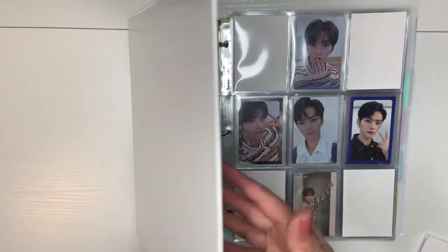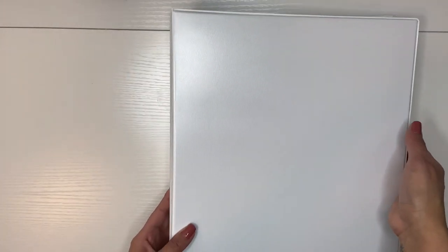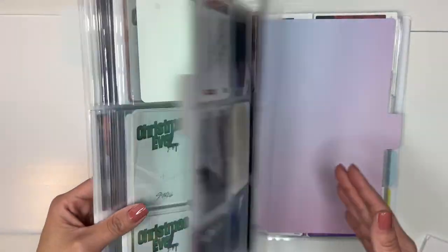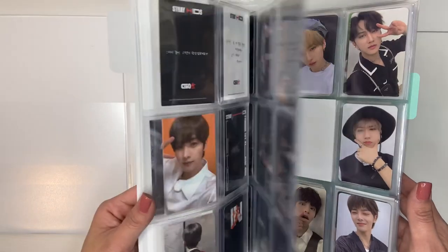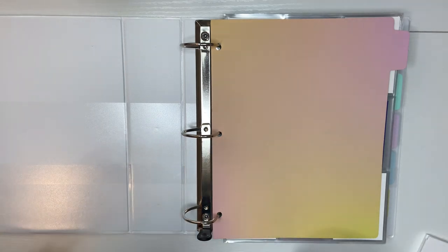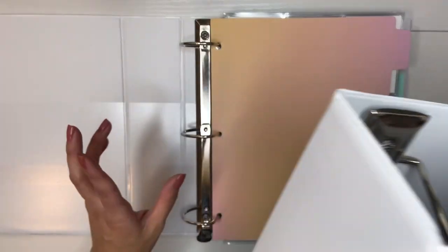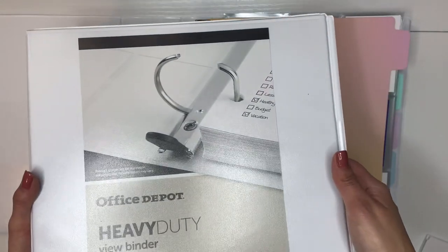I changed the angle so you shouldn't see a glare anymore. The next thing I need to reorganize is this binder called 'Other Faves.' In here I have groups like Stray Kids, VERIVERY, Enhypen, and TXT, where I collect certain members. I like to keep them in their own binder, but it's a 2-inch binder. I'm going to change it to a 3-inch — not because I'm running out of space, just because I need this 2-inch binder for something else. So I'm basically just putting all of these photo cards into the 3-inch binder for them instead.